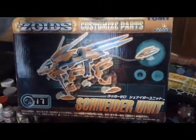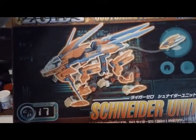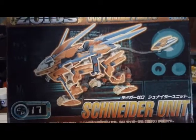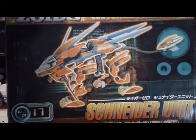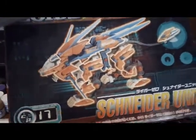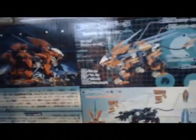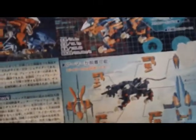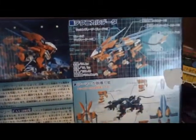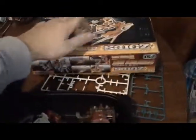Just some of you might be interested because this is a Zoids video — while I was up in the city I picked this up: the Liger Zero Schneider customized parts, the Japanese release. Since they never actually released just a Schneider model kit in Japan with the old Tomy models, this was a customized pack, kind of like Kotobukiya does now, where they just release the armor and you put it on your own Liger Zero. This is already completely built and I picked it up for like $12, and these things go for about $80 to $90 online last I checked. So I picked that up.